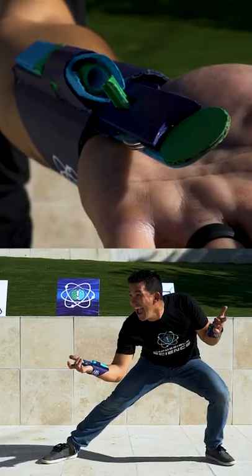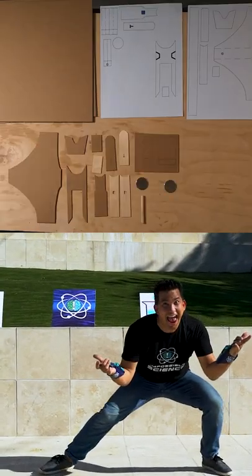Want to shoot webs like Spider-Man? Check out this DIY spider web slinger where you can build with the materials you can find at home.